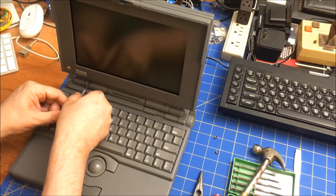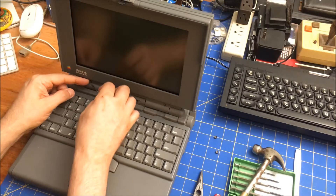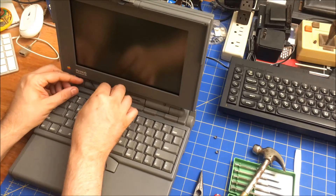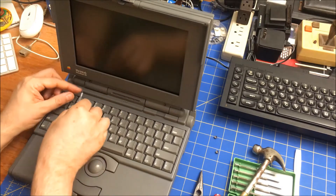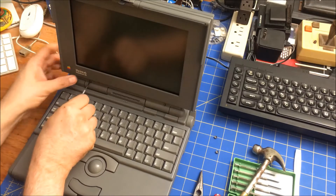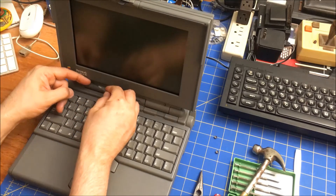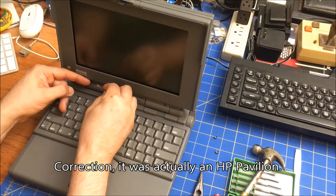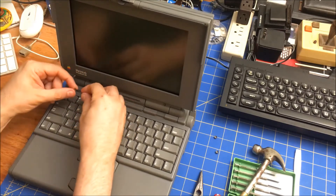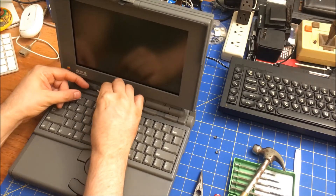I recently fixed my Dell laptop because it needed a new video cable, and so much plastic broke when I was trying to take it apart. I don't know why it's not coming out. So much of the plastic broke as I was taking it out — the Dells are just not put together very well. Here we go, I think this will do it. There we go, that's it.